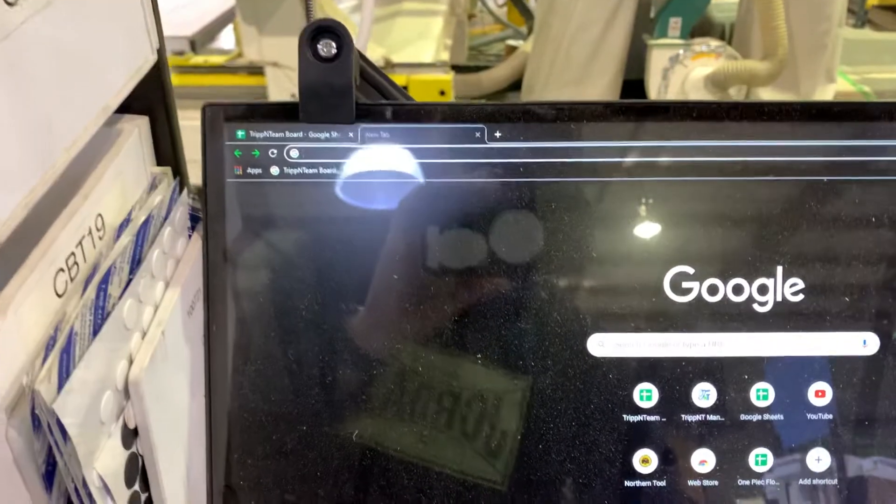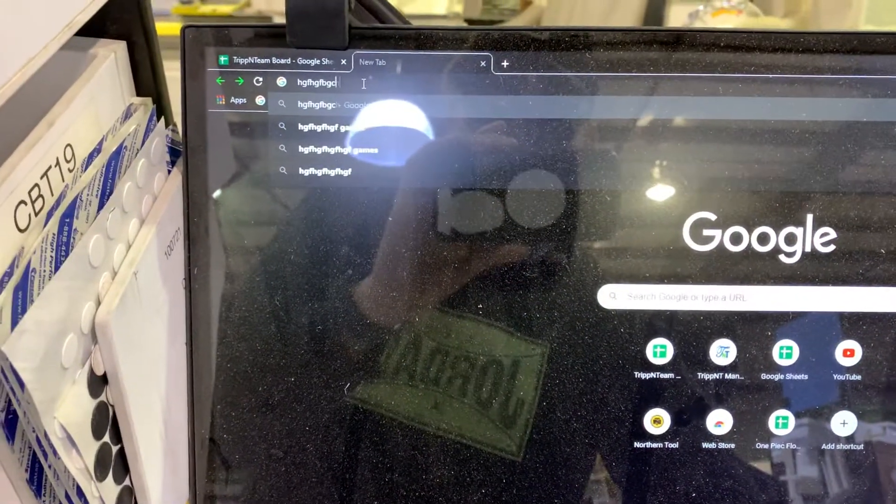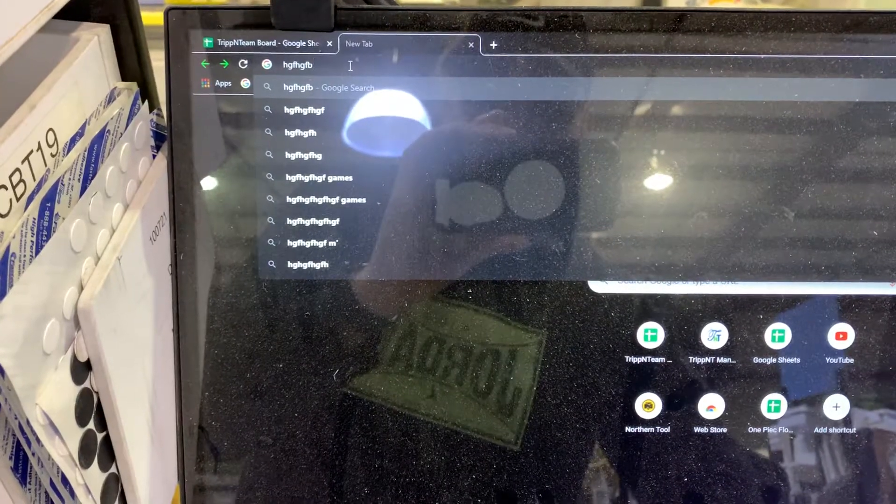Now it's connected, now it works — bada bing bada boom. It's kind of lagging but it works though.